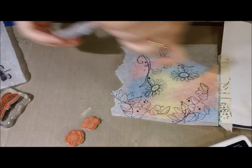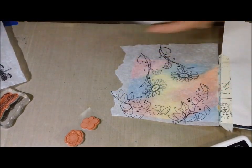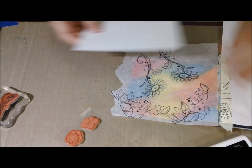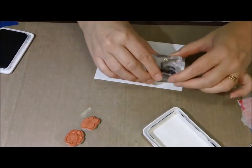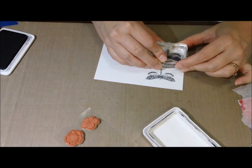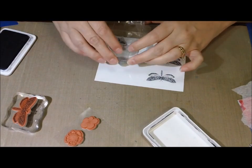That is the Graphic 45 small stamp set — I don't know the name of it, guys, I got it from a Tuesday Morning. I was playing with the dragonfly because I love that dragonfly, but the style of the dragonfly just kind of doesn't go with the whimsical-type flowers I have in there. I was trying to make it work. I love that dragonfly, but I could have made it work. I colored a few of them and I'll use them in something else.